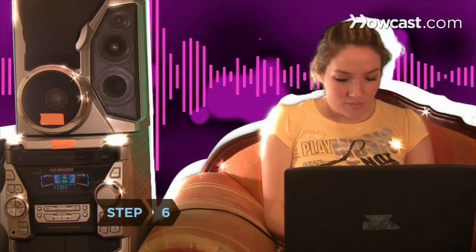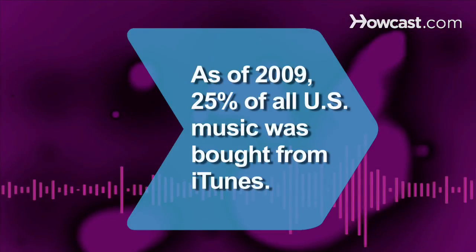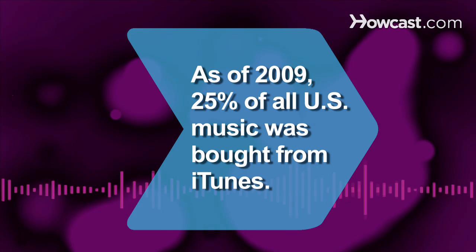Step 6. Play an audio file on the computer. Adjust the volume on the computer or the receiver and enjoy the music. Did you know: as of 2009, a quarter of all U.S. music was bought from iTunes.